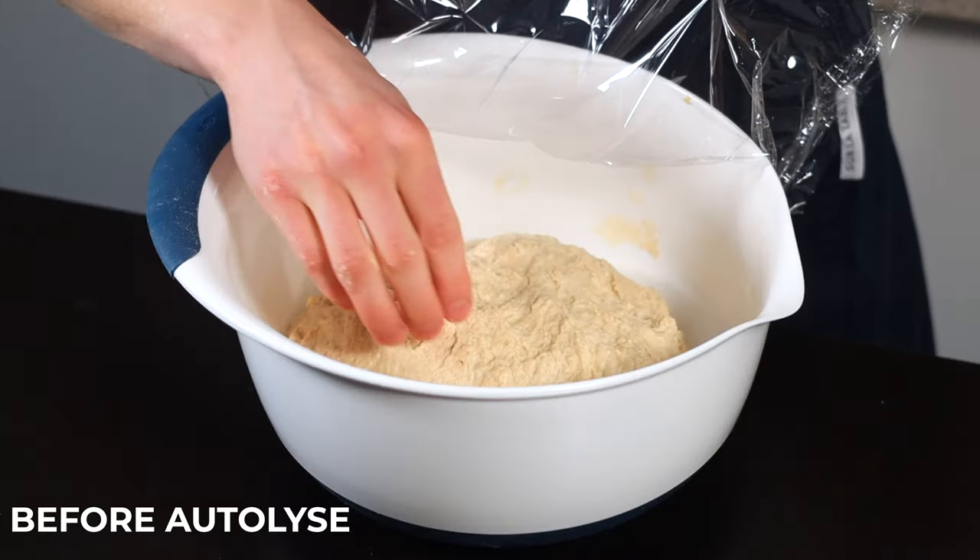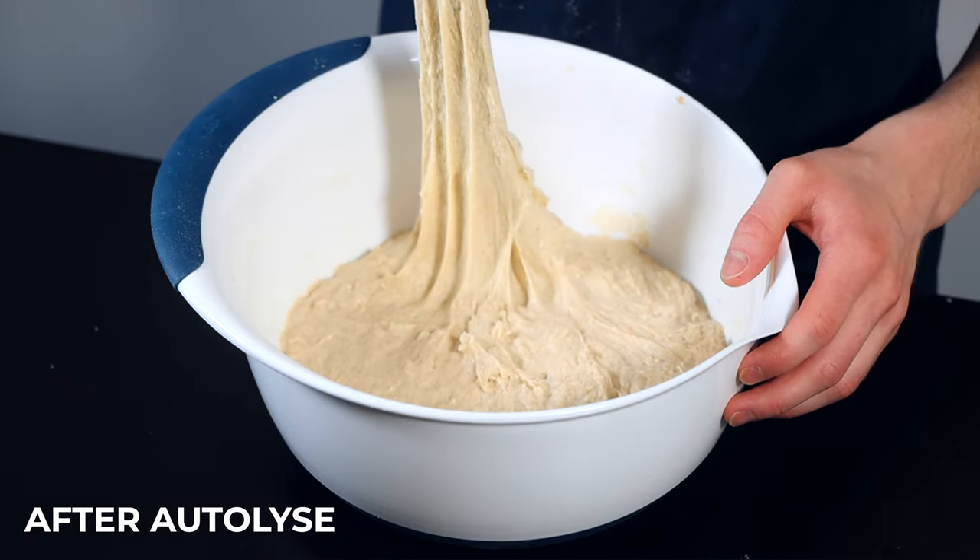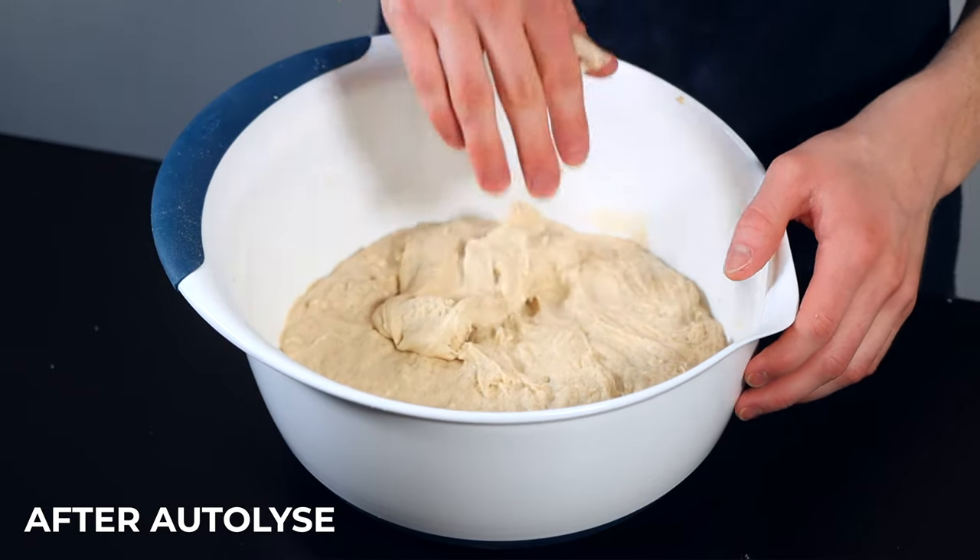Aside from the type of flour that you use, the two main factors that help us develop gluten in our dough are time and folding. It all starts with the autolyse. During that time the flour becomes hydrated and enzymes start to break down the proteins in the wheat, which begins the gluten development process. The autolyse is an important step in achieving proper gluten development in your dough, which will ultimately lead to a better oven spring.